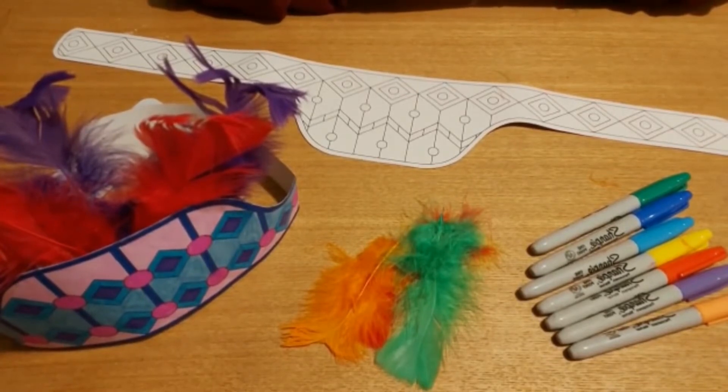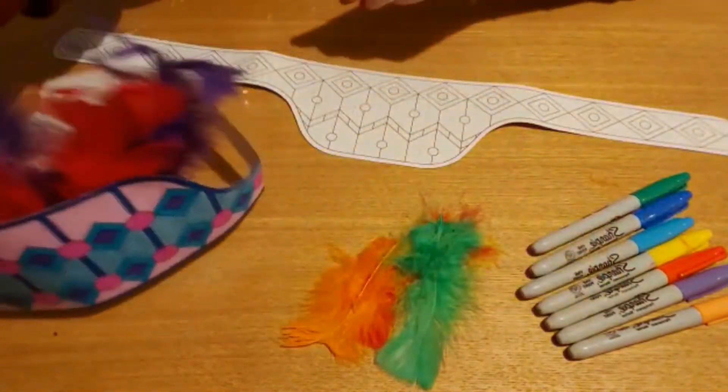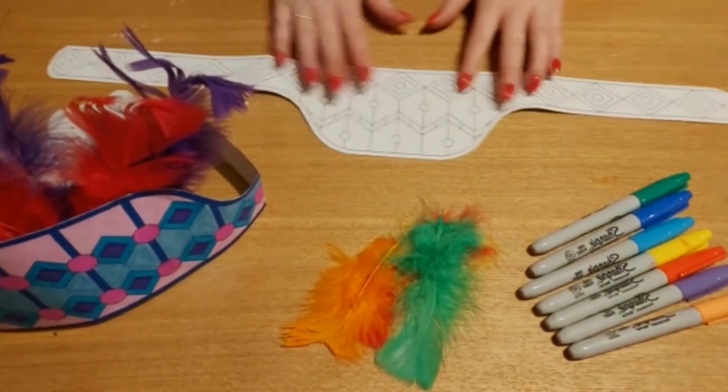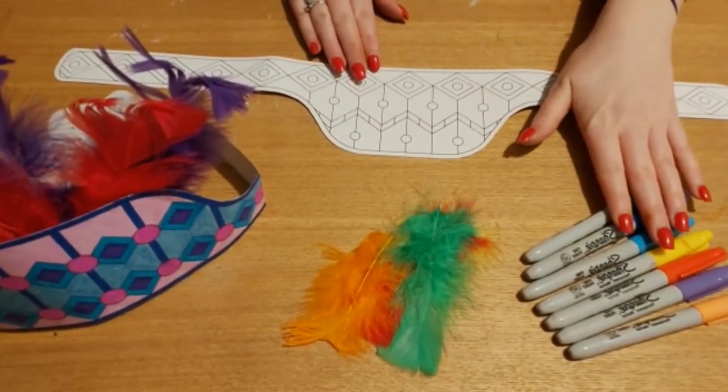Today we are going to be creating our very own African village headdress, just like this here. So for this you will need your headdress design, some feathers and some pencils or markers — it's up to yourself.